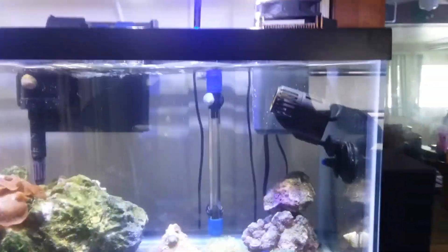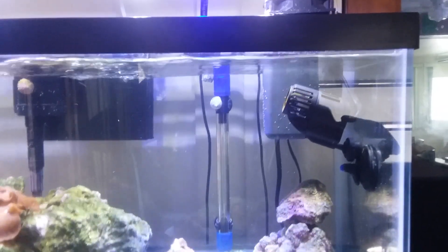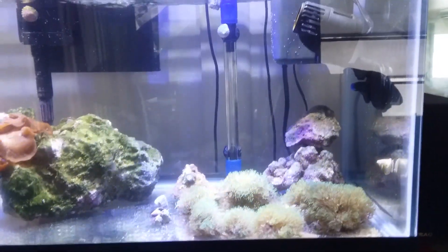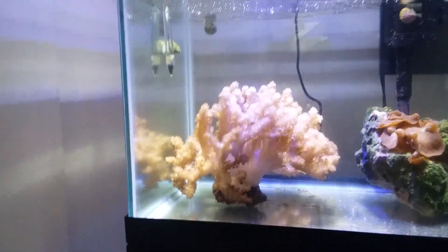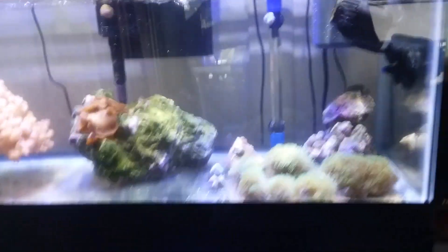I can't afford $600 or $500 for a wave maker pump. If anybody's interested, go look it up on eBay — they're from China. I mean, if you got the money, hey, spend $500 or $600 on a Vortex. That's your money. I just don't have that kind of money.